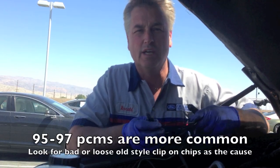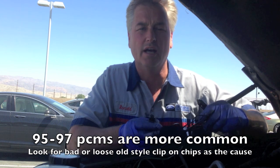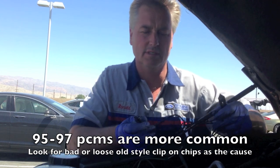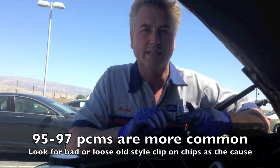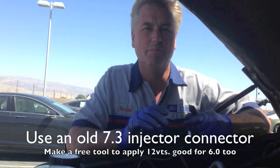On 7.3s, sometimes I have bad PCMs. I usually get one or two a year, especially on '95, '96, '97s — but even the '99 and up, I still get bad PCMs on them. So what I like to do is take the PCM completely out of the picture.